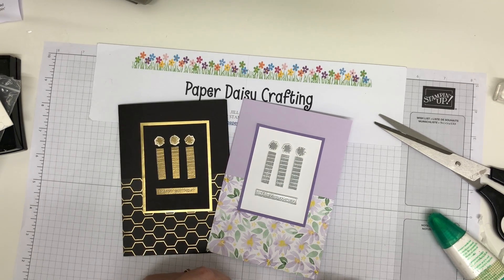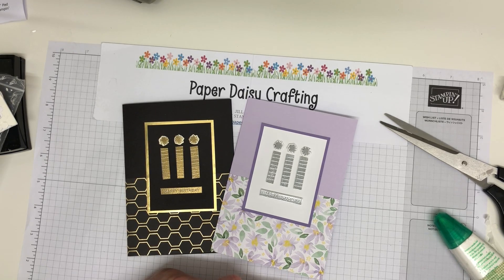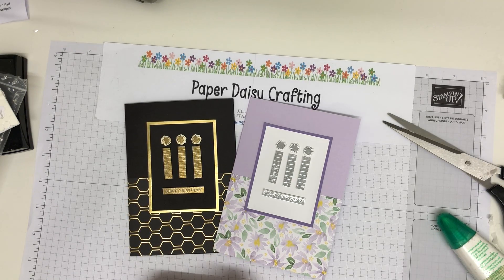Anyway, that's it for me today. Hope that the stand sinking hasn't discombobulated you too much - I'll try and sort it out for next time. Thanks for watching. Bye for now!